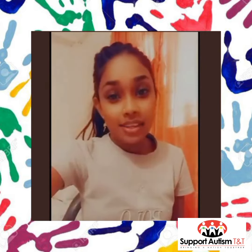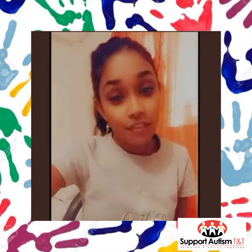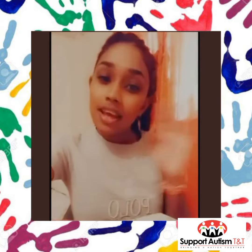Hi everyone, my name is Shivani and today we are going to be making Freddy the Fish using paint and our hands.